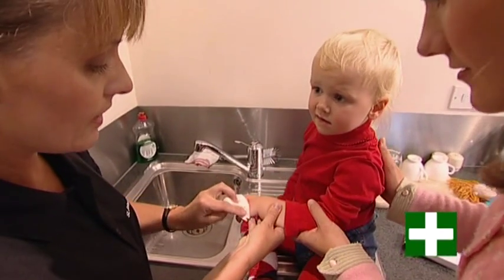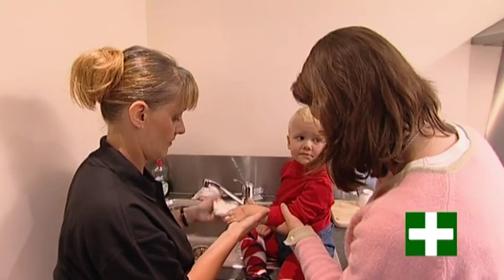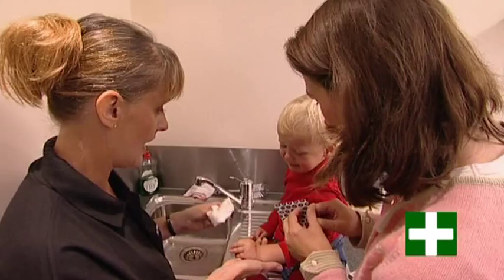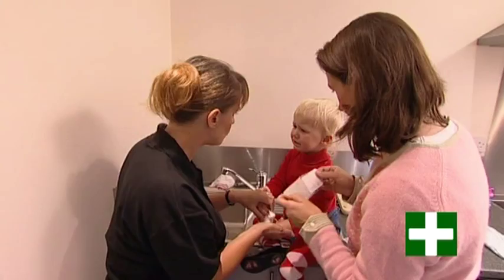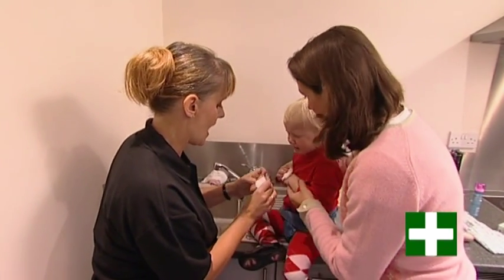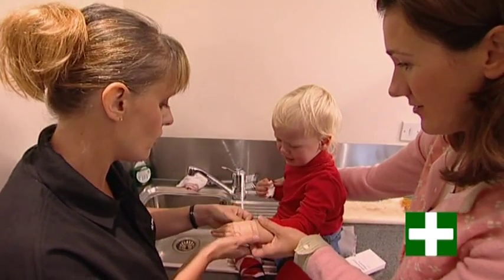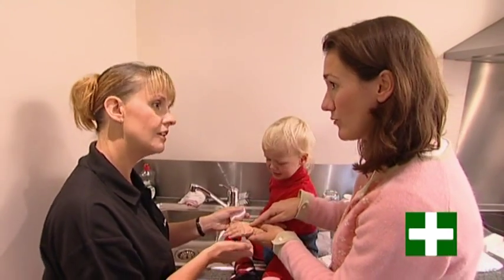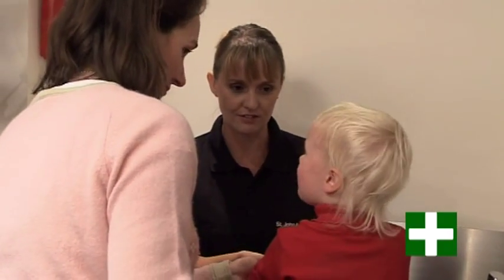Wounds are better off healing if they're covered up. So we are going to need to put a plaster on it. You choose one and we can draw a face on it. Mummy, hold your hand. There we go, plaster's on. All done. Make sure that we've covered the wound completely — we don't want the wound being stuck on the sticky stuff. So make sure the wound is covered.